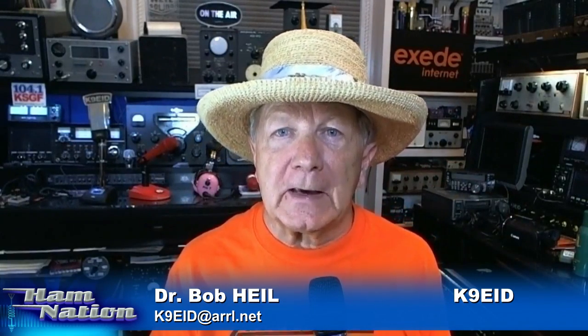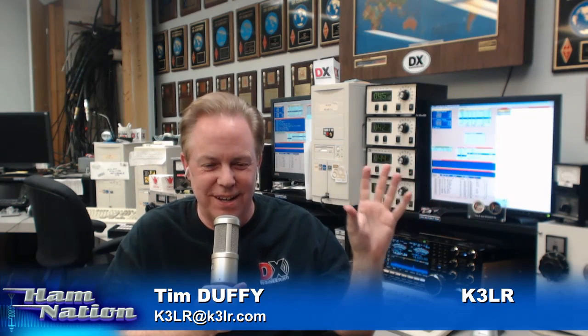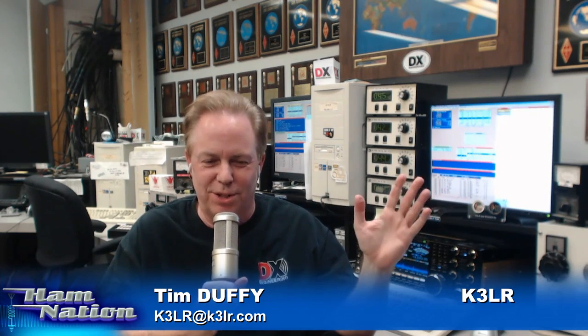Here's a guy that can really tell us a story — Tim Duffy, K3LR. Hey, everything is great out here, Bob. Gordo, I was impressed — you jam-packed about 50 different field day hints. I've got to go back and watch that again because that's a great YouTube video on its own. Field day is the first exposure to amateur radio for so many people.